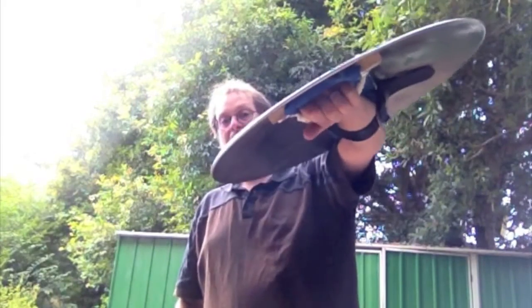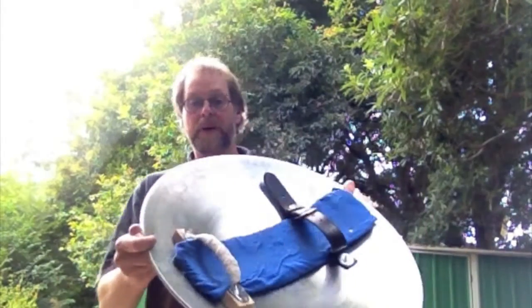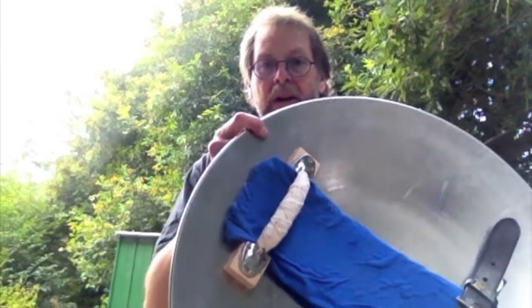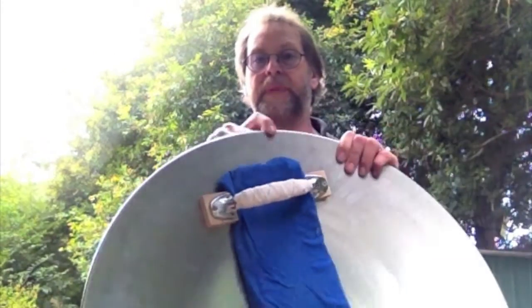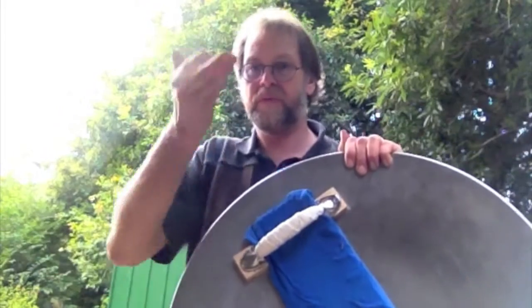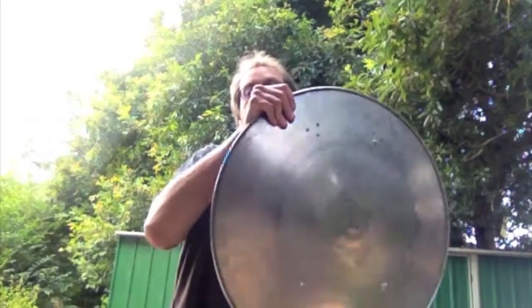For the strapping, you can use something as simple as a couple of old belts. I go to op shops and grab old leather belts for precisely this reason whenever I can. But it's nice to have the front hand held by a solid grip. So this one has a cupboard handle from the hardware store, and all I've done is put a couple of small wooden spacers to bring it out to the right distance off the edge of the shield. Having that solid grip gives you a lot more control over the targe, and is also historically accurate — some targes did have these solid grips.